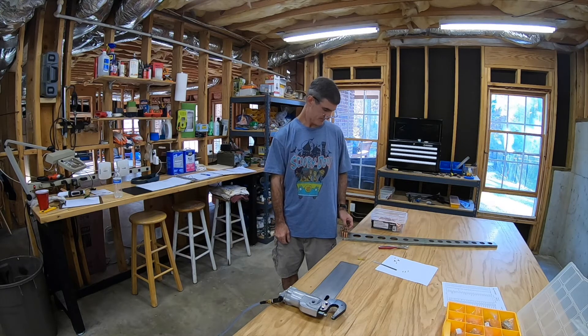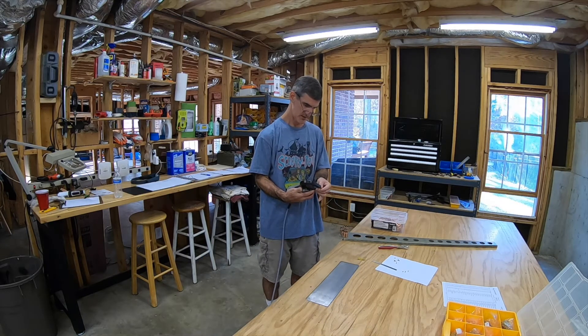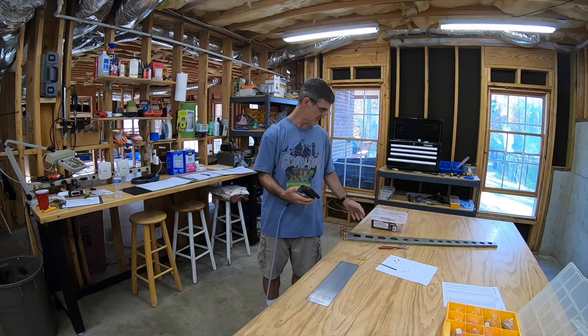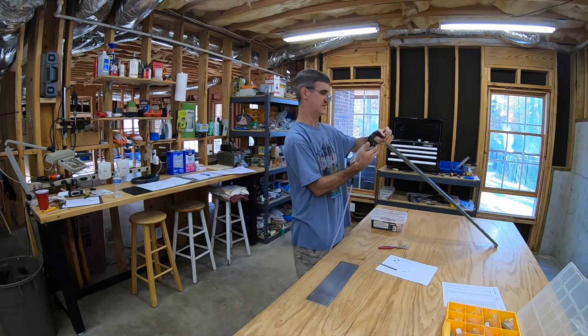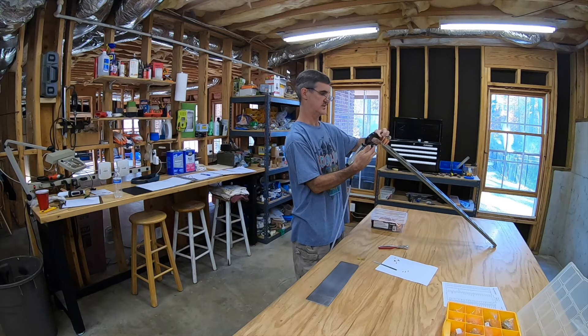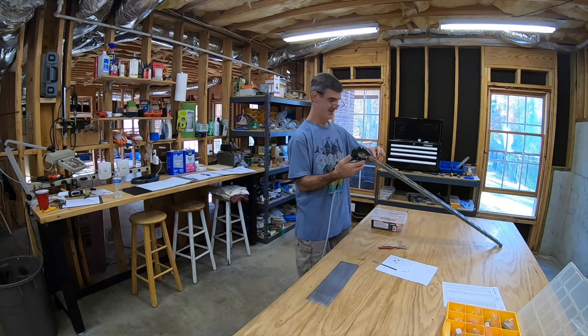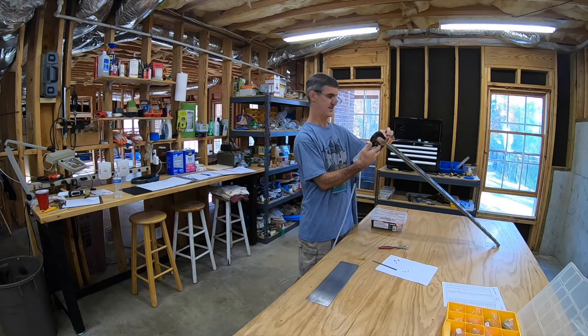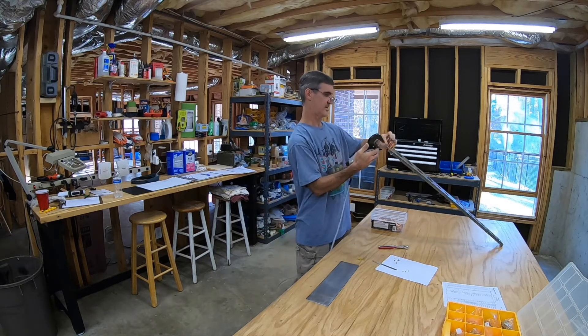I'm going to use the squeezer. I don't know exactly how much to set it — I'm just going to give it a squeeze and see how it does. I may need to squeeze it further. I'm just going to try and judge. I'll back it out just a little bit — it probably won't be enough at that point. Alright, first rivet, here we go. So that was not nearly enough. Let's try again.